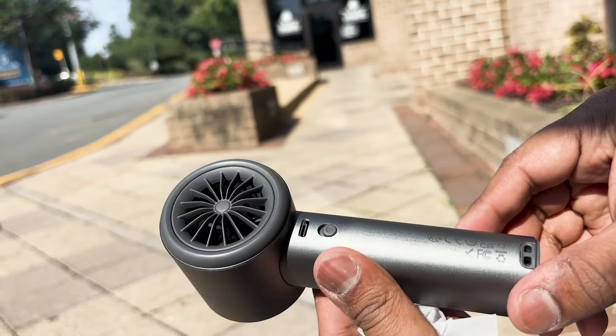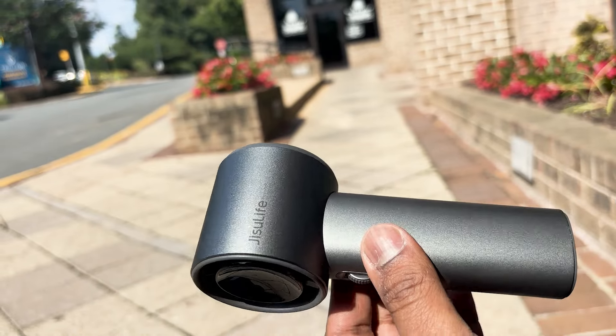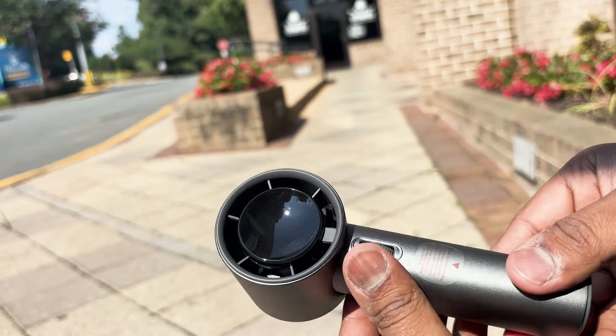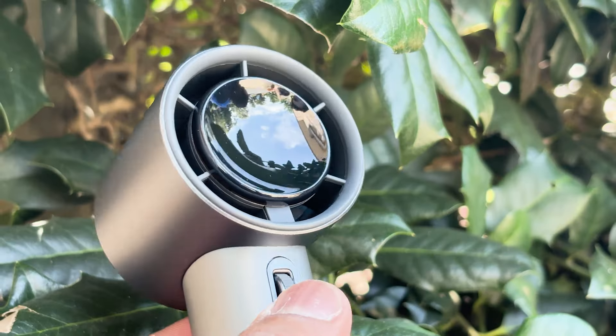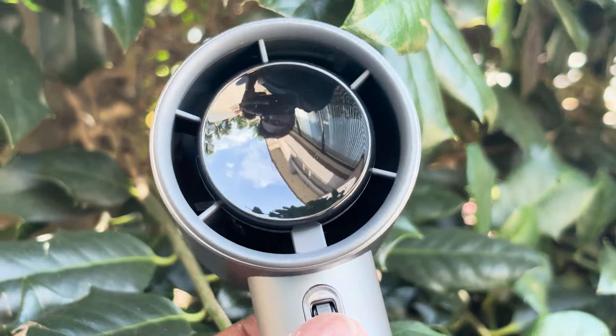The highest rotation speed of this handheld fan is three times that of a regular personal fan, reaching up to 15,000 RPM, where others can only generate up to 8,000 RPM.